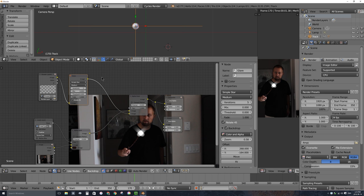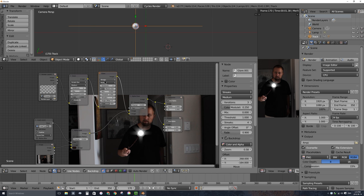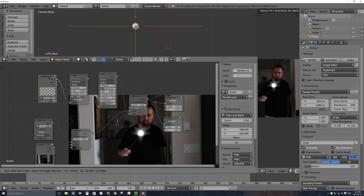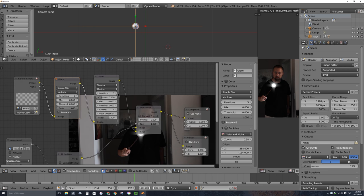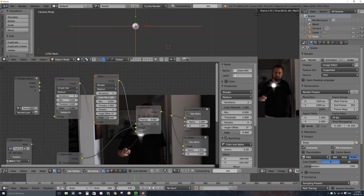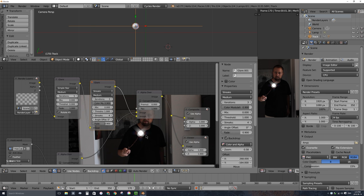Let's add another glare node — Shift-A, filter, glare — and this time I do want streaks. It takes the result of the simple star node and makes it all streaked out. There's a cool effect here too: sliding the color modulation slider up to around 0.9 adds some color variation to the streaks. I'm going to turn this up to several more streaks and turn threshold down to 0 — not sure why it defaults to 1. I'll turn fade up to make a bright flower-like pattern, then turn fade down and change the angle slightly so it's not perfectly straight up and down.